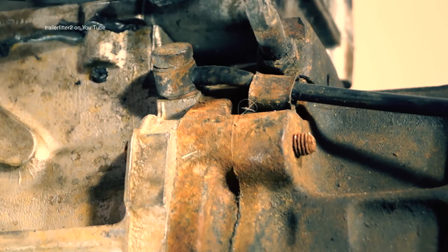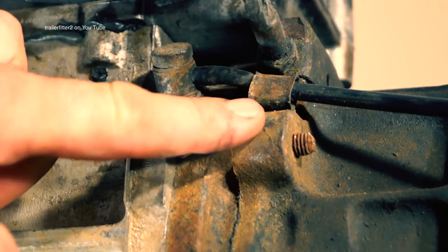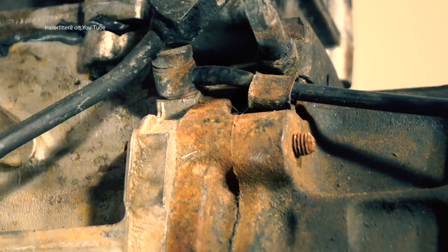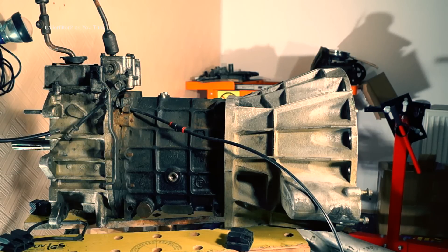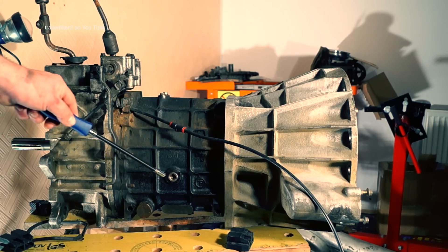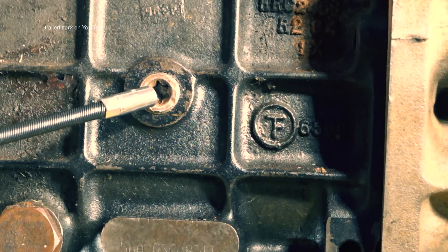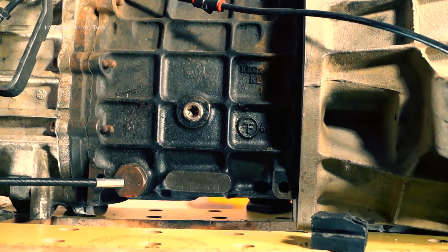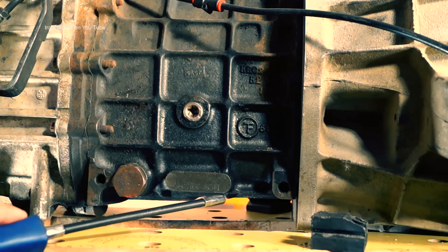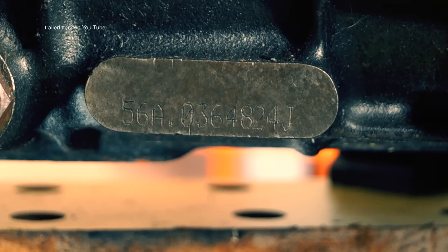There's a banjo bolt here bolted to the rear part of the gearbox casing, held by a P-clip down here. You need to make sure that's clear. On the main gearbox casing you have your fill level plug just here, and your drain plug. Next to that you have an ID number plate, which is very important if you need to find out what ratio your gearbox is.